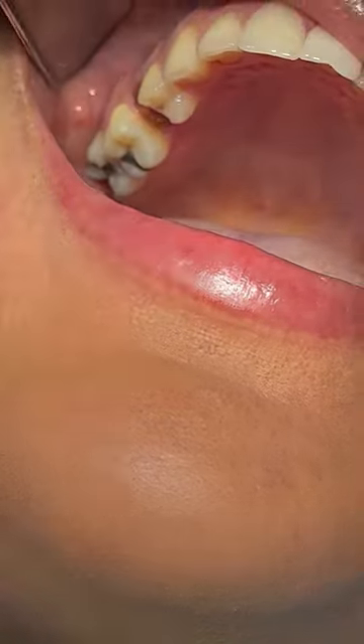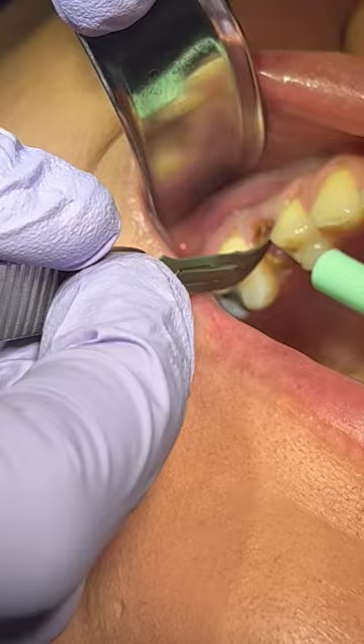Thank you guys for joining us on Tooth Be Toed case presentation. This is the case for tooth number four to be extracted and implant placed at the same time.